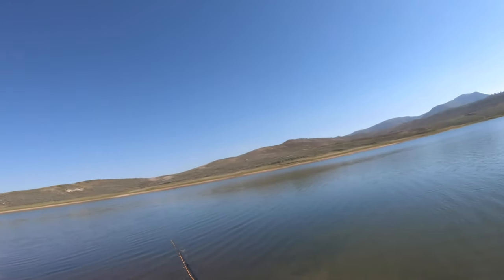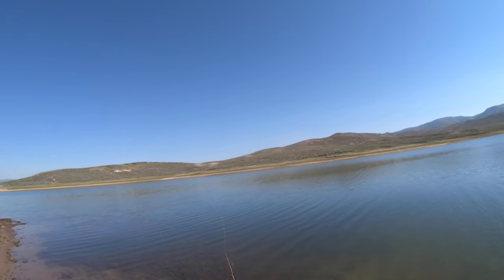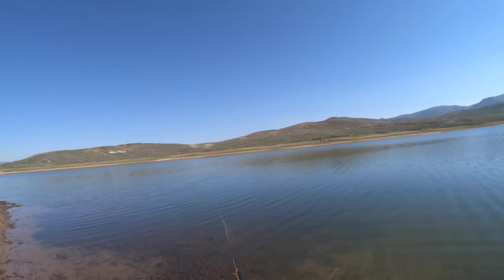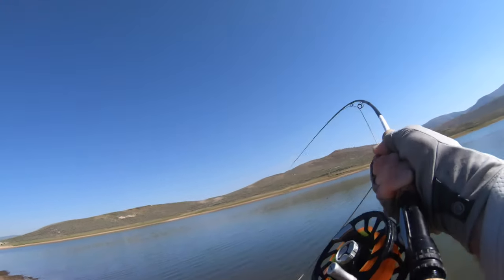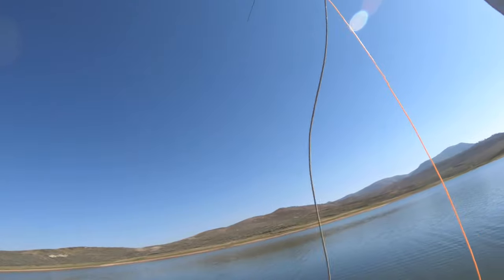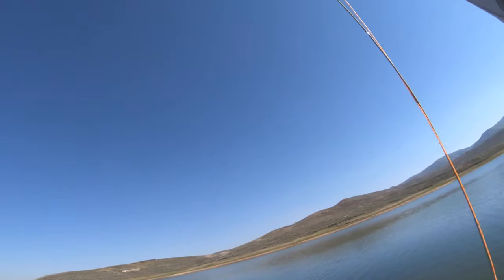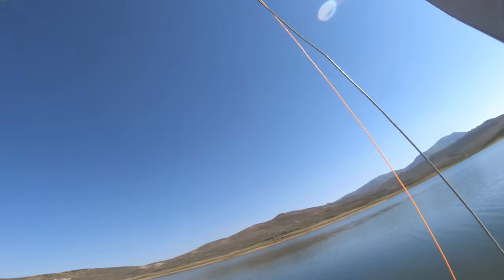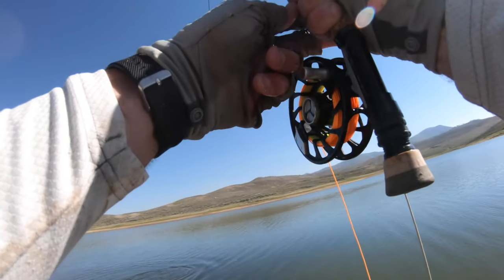I wonder what they are hunting — that was three decent sized cutties just fully ignoring my fly. Got one! Oh yes, oh yeah — that's a good one too, that's a good cutty. I didn't get ignored this time. That's a pretty cutty right there.